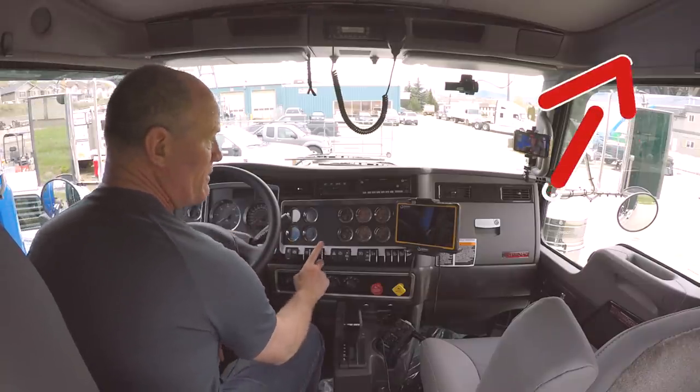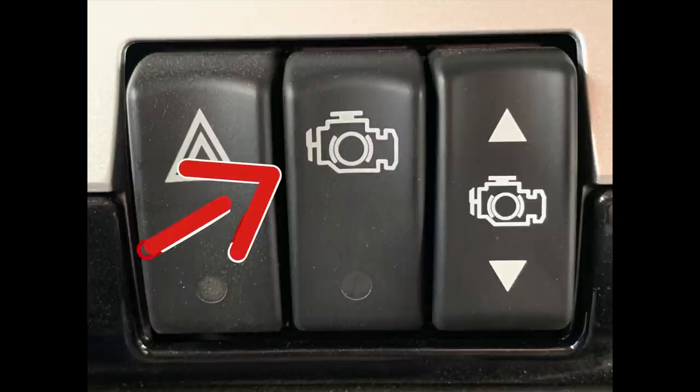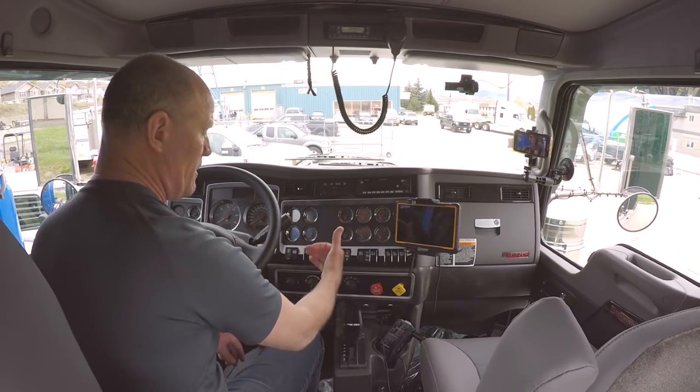Next switch here is the four-way flashers — great for backing up when you're reversing into a dock. The next two switches are the engine retarder, the Jake brake. One is the on/off switch, and the next one sets the level: you can set it on low, medium, or high. Some trucks, depending on the model and brand, will have one, two, three settings — it's all the same: low, medium, and high.